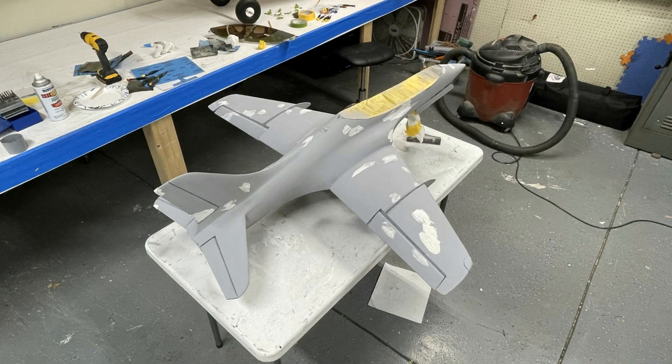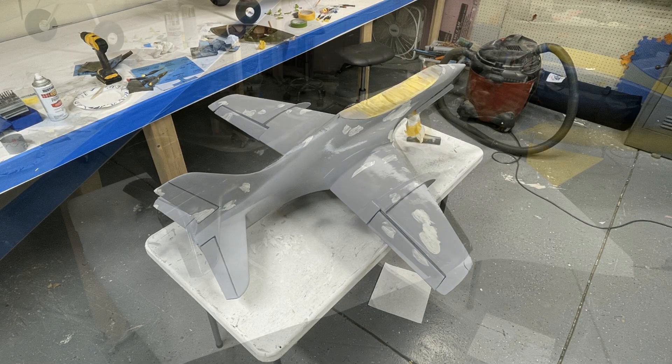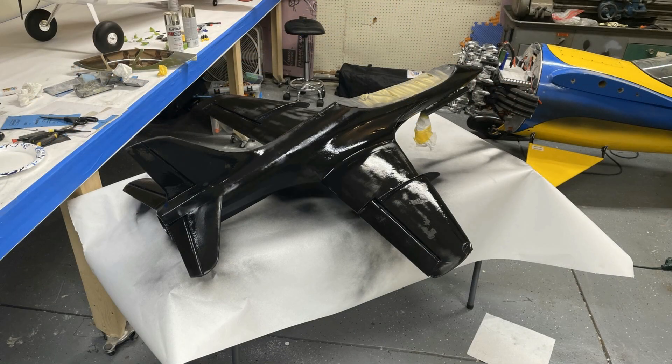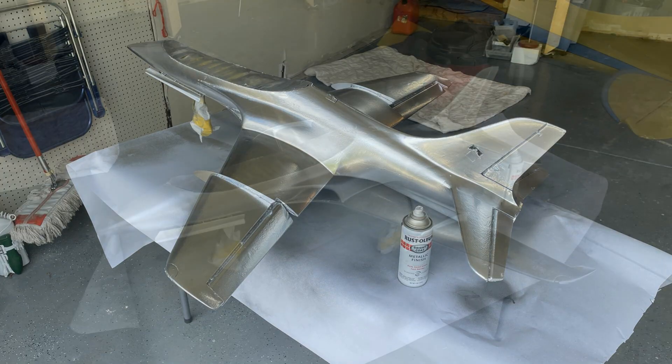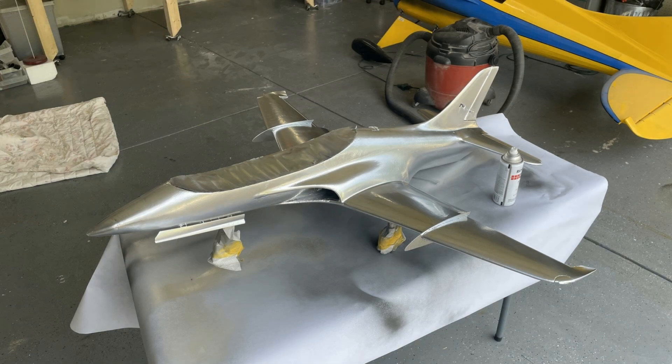My whole goal here was just to see how much weight I could add to it while using the battery to keep the CG right. I was able to add 14 total ounces, which means the airplane pretty much ended up around seven pounds — it was supposed to be like 6.2 pounds.